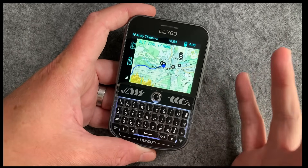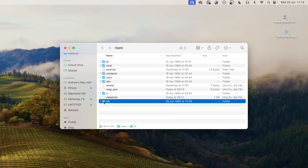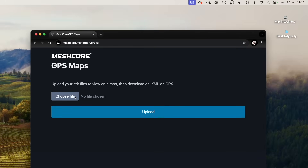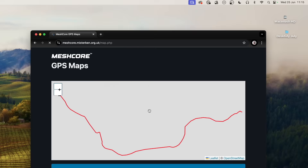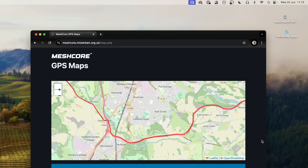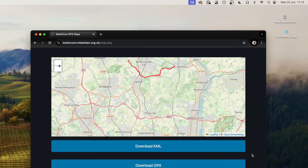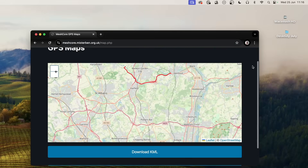Because these tracks are saved on the SD card you put in your T-Deck, you can actually access them on the computer by going to the ripplestrokes TRK folder. One of the guys from our Discord called Mr. Ben has made a conversion tool to convert these into KML or GPX files. You can just load one in, upload it, and decide what you want to do — download it as a KML or GPX. Really cool stuff — the community coming together again on mesh core and giving us some great things to play with.